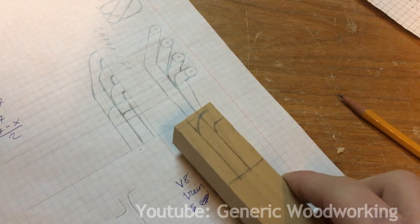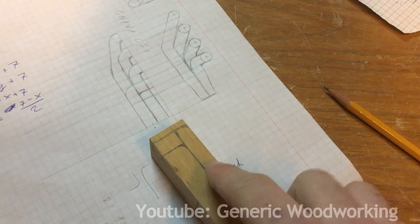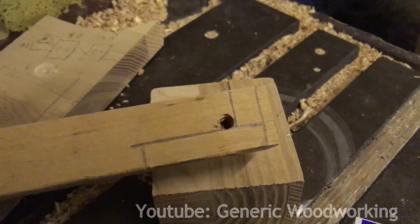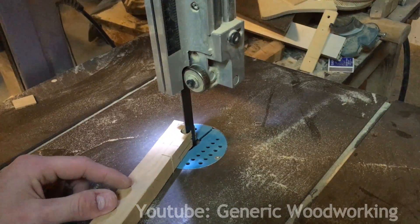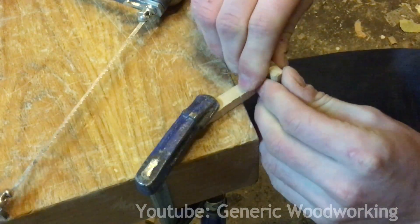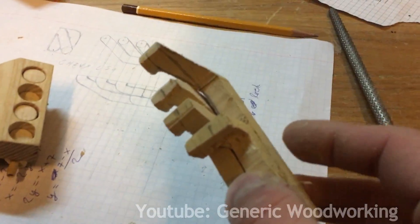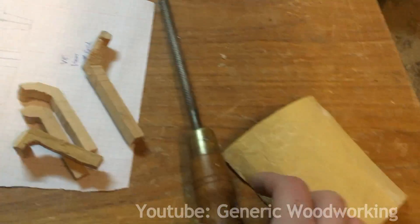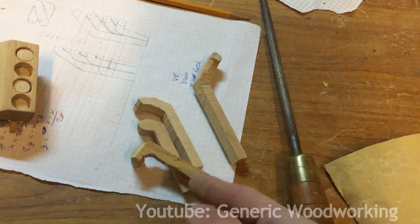I'll make each pipe by cutting them out with a bandsaw, and here I'm marking the side and the top profiles. I'm also using the drill press to make the corners. I have finished cutting them all out — this is how they should go together — and now I'm going to use the file and sandpaper to round them off.